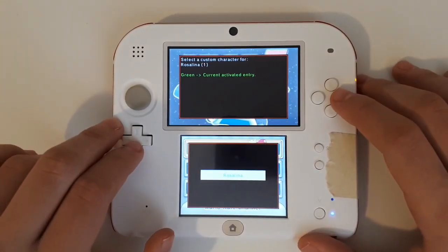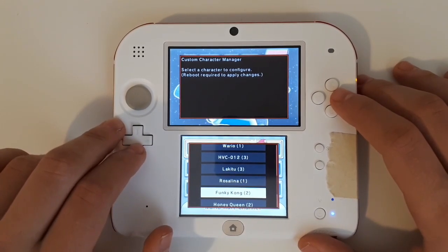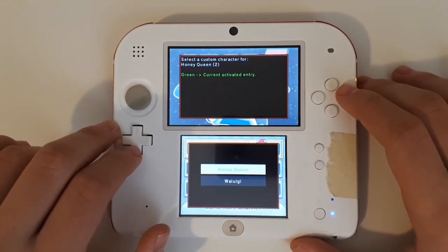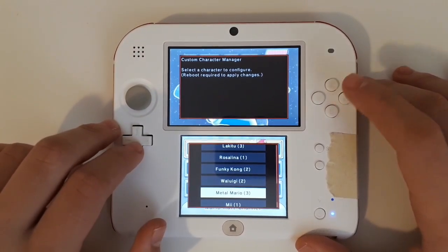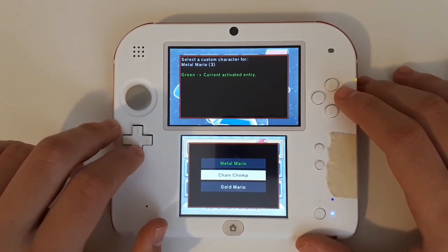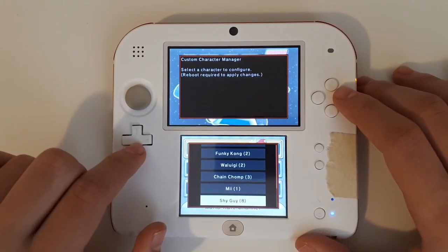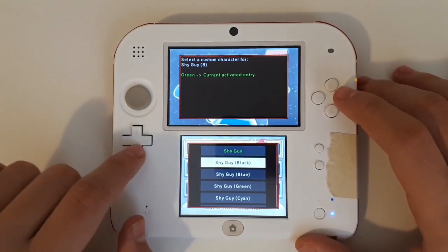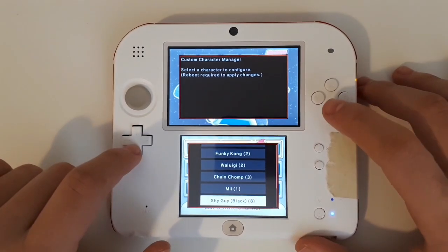Rosalina does not have any custom characters. Wiggler can be Wiggler or Funky Kong — obviously we're going to choose Funky Kong for the Mario Kart Wii nostalgia. For the Honey Queen, you can choose Honey Queen or Waluigi — obviously Waluigi. Metal Mario can be Metal Mario, Chain Chomp, or Gold Mario — I'm going to choose Chain Chomp. And Shy Guy has eight different options, mostly for the different colors, so I'm going to go ahead and choose Black Shy Guy because my logo has a ton of black in it.